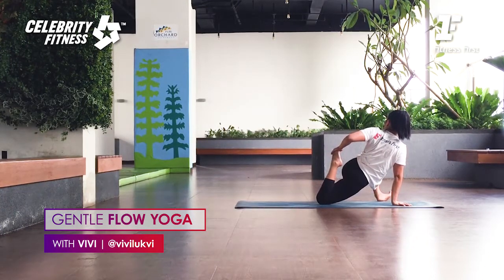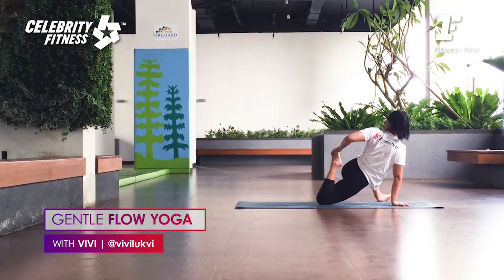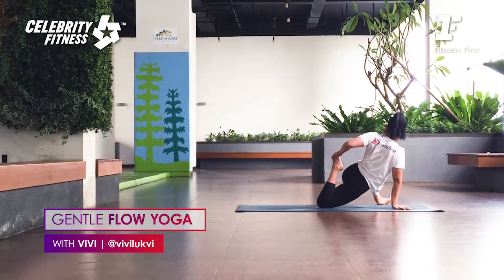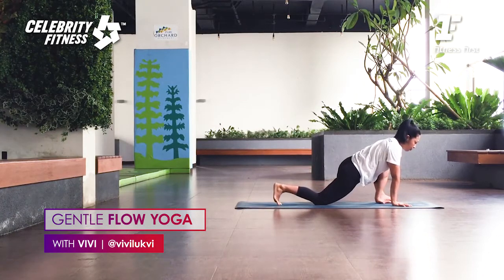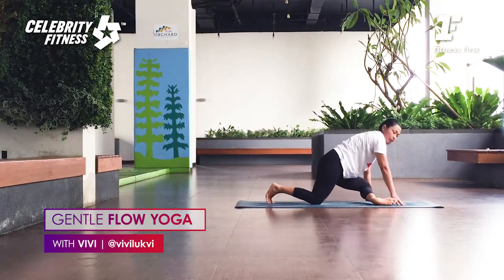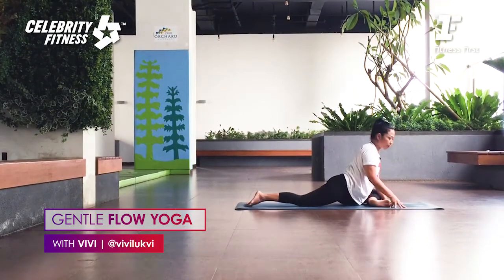Inhale, lift the chest. Exhale, twist deeper. Draw the heel toward the hip — toward the butt. Now your hip flexor, the psoas muscle and the quads really feel the opening. Breathe. Two more breaths. Okay, slowly release. Very good. Lift the hips. From here, draw the right foot in. We're going to do pigeon. Right foot flexed, left knee slides back.